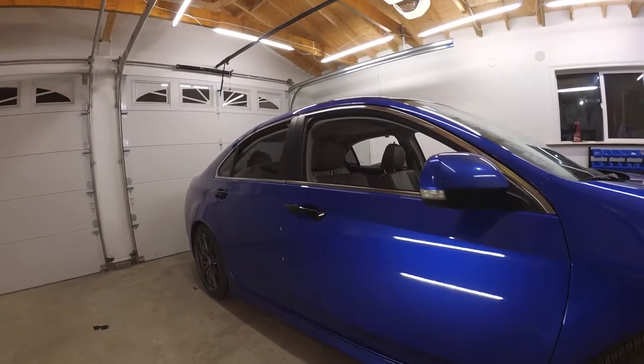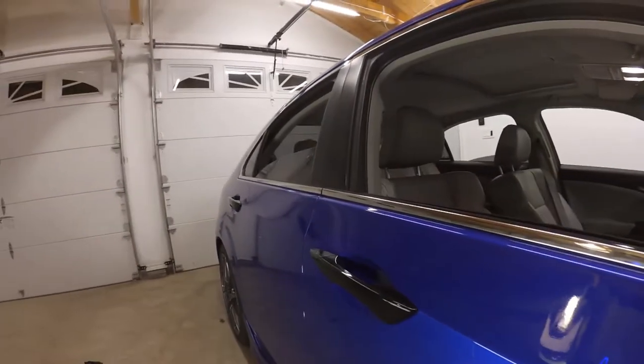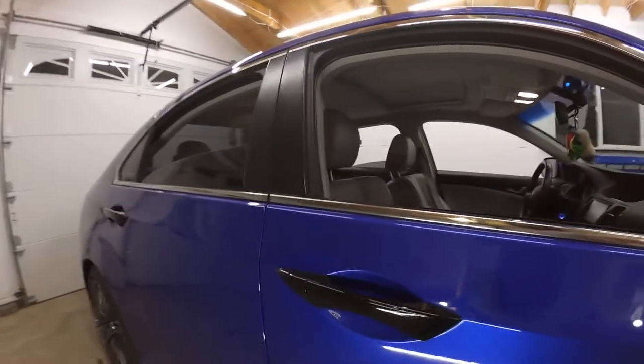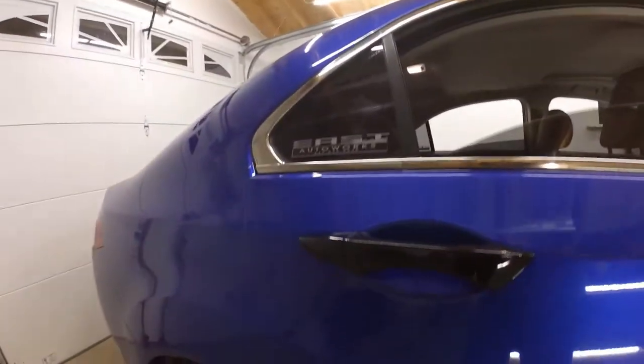As you guys can see, the handles are now completed. You can't see any chrome — it doesn't matter what angle you look at. From above, from the side, there's the other handle too.